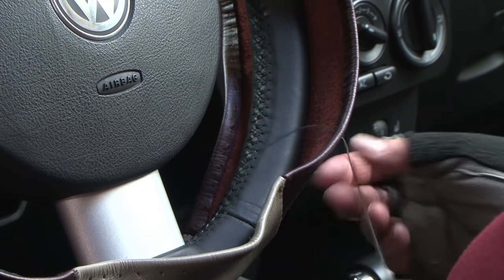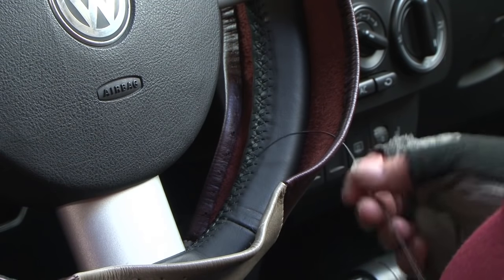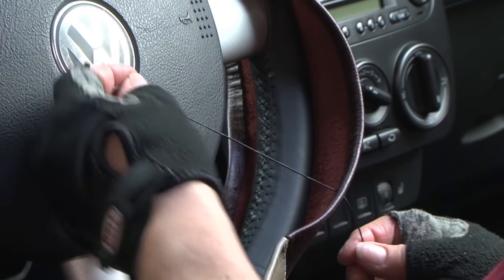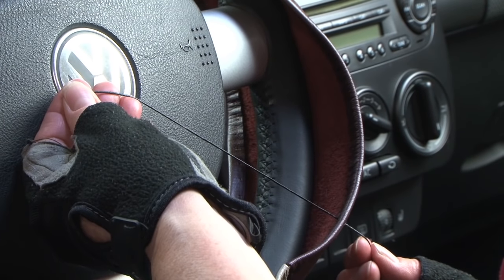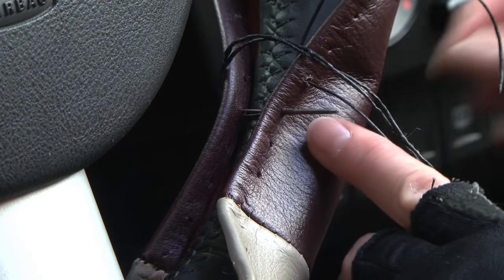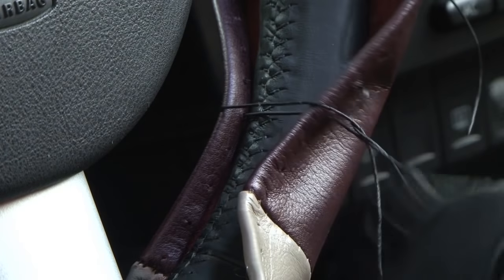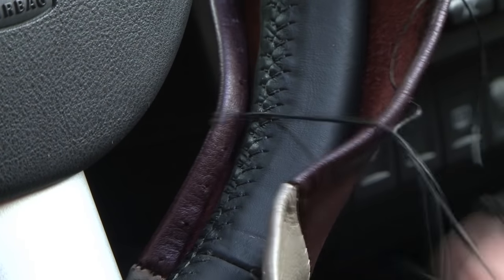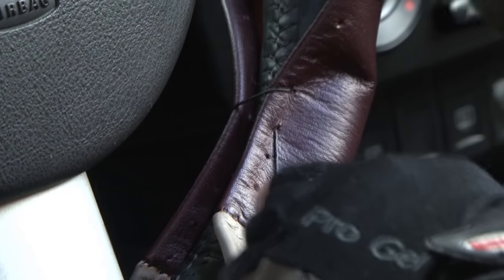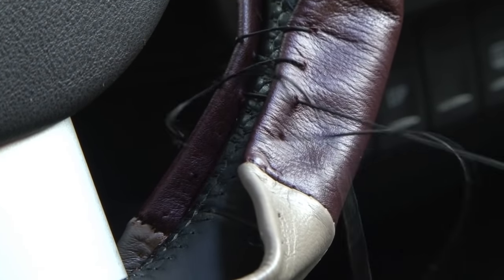Insert the needle between the edges of the cover and out through a front hole. Pull all but about 6 inches of the lacing out through this front hole. Leave this 6 inches of lacing to tie at the end. Then insert the needle through the rear hole directly behind the starting front hole, and diagonally through to the next front hole to the left.